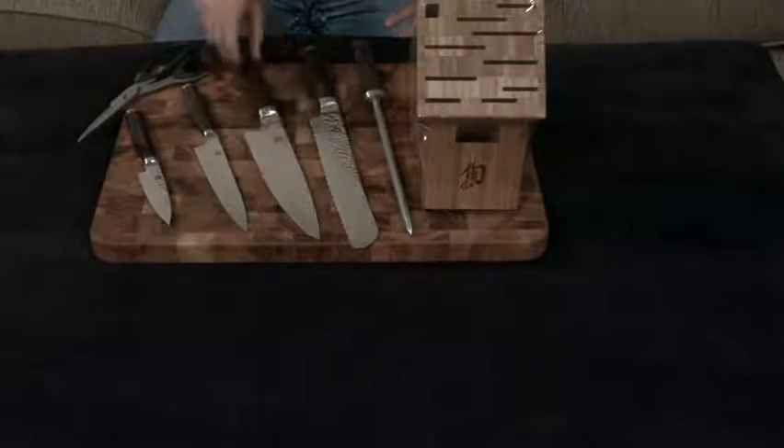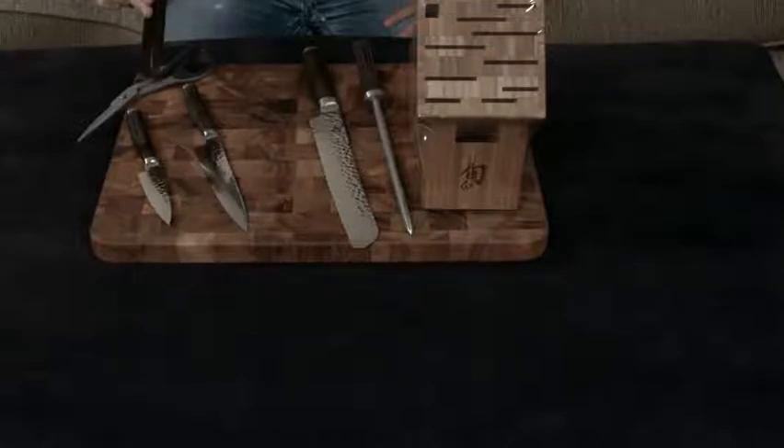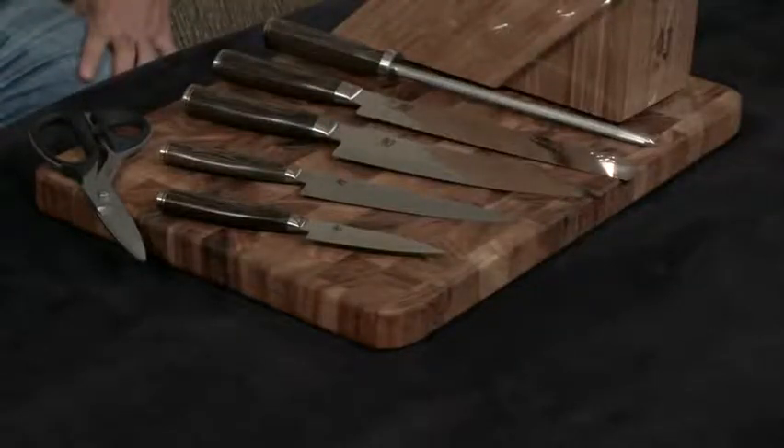On top of that, it's full tang all the way down, with a pakkawood handle that is actually ambidextrous, so it's not shaped for one hand or the other. And aside from having a lifetime warranty, it also comes with free sharpening for life.